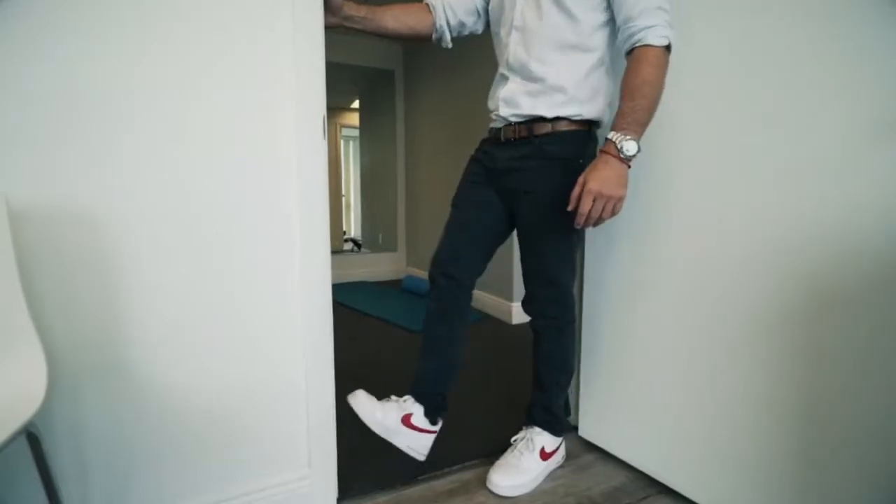Hi, I'm David Baruch. I'm a physical therapist in Miami Beach. You could be walking around with tight calves, which puts you at great risk of injury. Try this.